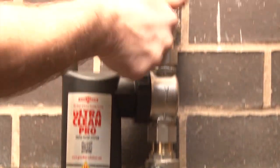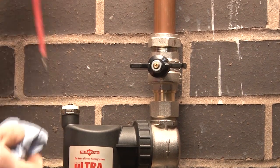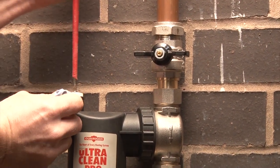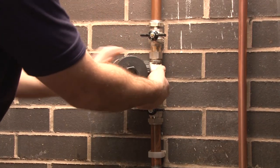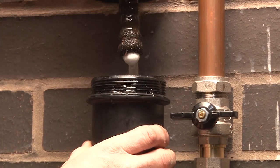Cleaning the filter is simplicity itself by using the full bore isolation valves, air bleed vent, and ability to invert the housing, which allows the lid to be easily removed.